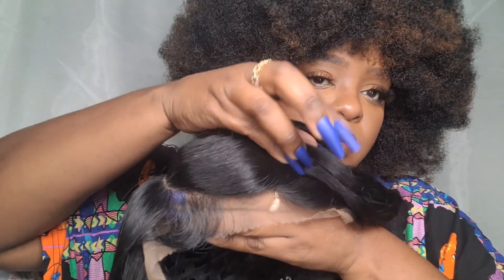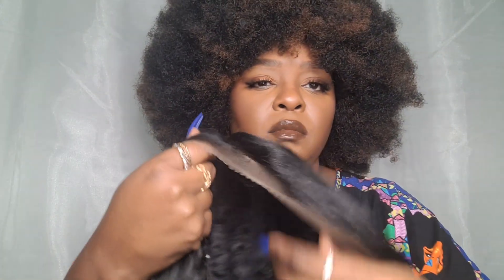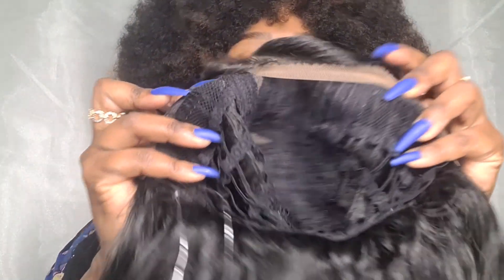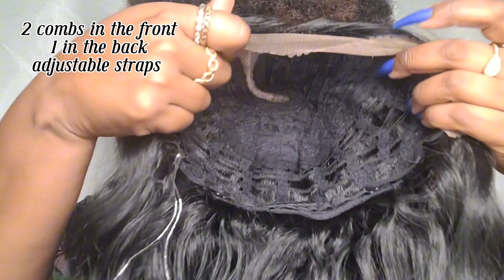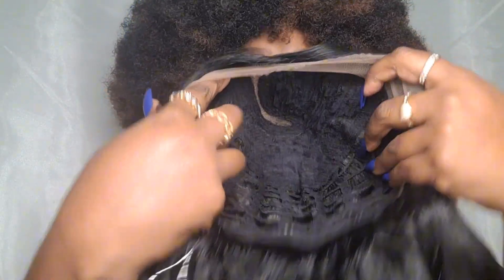She's supposed to be HD lace, and that's pretty much all the details they give you on this Chunky Baby Hair Sister Wig. She comes with two combs in the front, one in the back, and adjustable straps — but not an adjustable elastic band. She was somewhat big-head friendly.